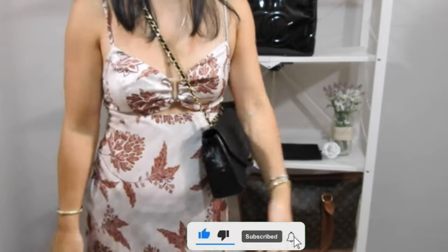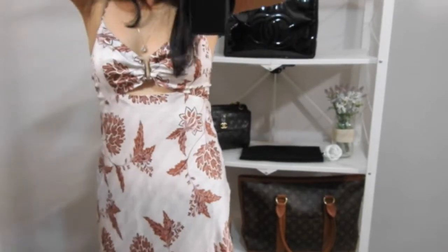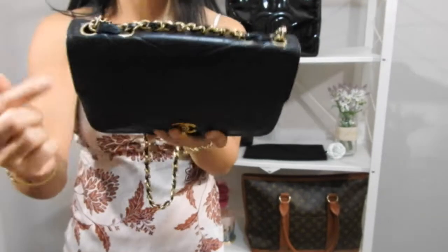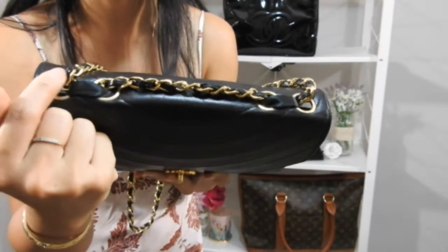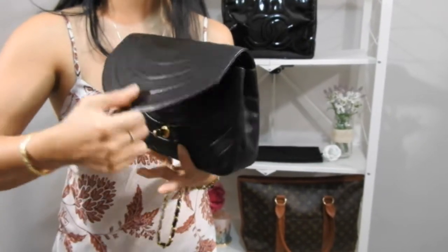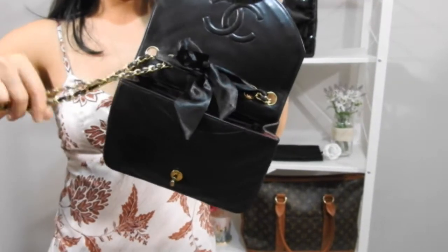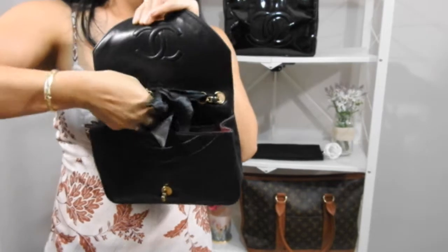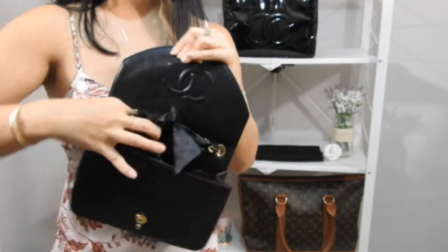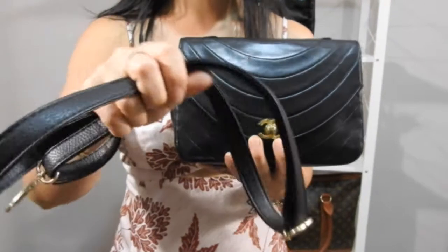If you're a viewer of my channel, you'd know that I'm a crossbody kind of girl, so this is too short to be a crossbody for me. I like my crossbody bags to hang a bit lower. The way I get around this when I want to wear it as a crossbody is that I've looped some black ribbon — like a black necktie — through the grommets. I pull the original strap in from the inside, then tuck it into the zippered pocket.